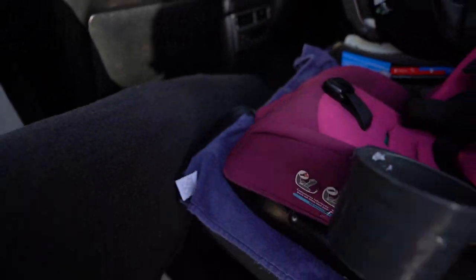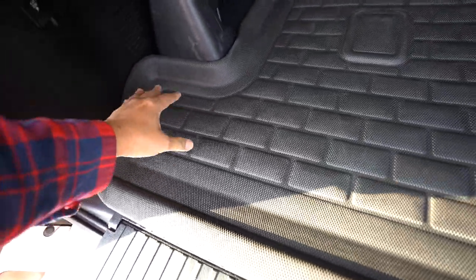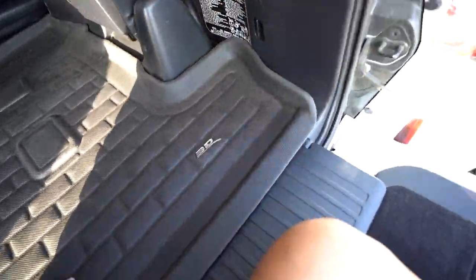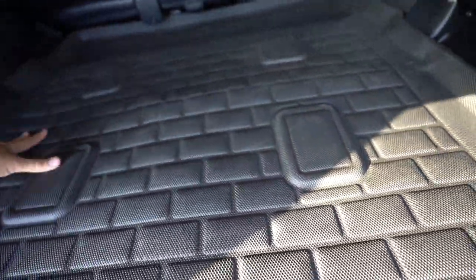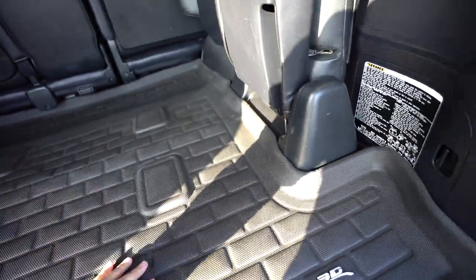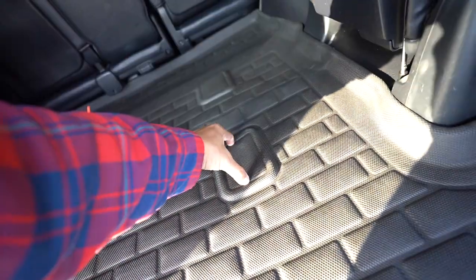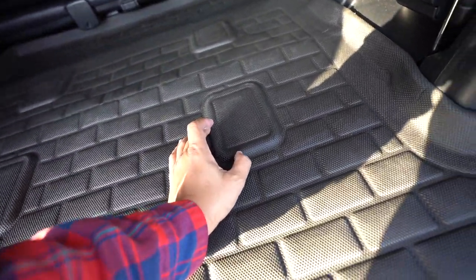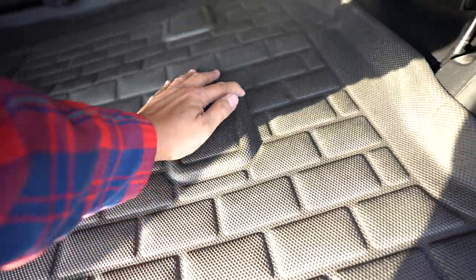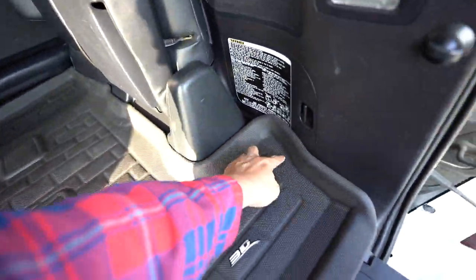I slapped it on here really quick just to see the fit, and I like it because it has this ridge right here, so if things spill you'll be fine. We have to put a little pressure here — it was folded in the box, so I think a little heat and pressure will adjust that. I'm also going to cut out the squares here because we use the third row. What I like again is they left the humps higher so you can have that spill protection — there's a ledge all the way across.